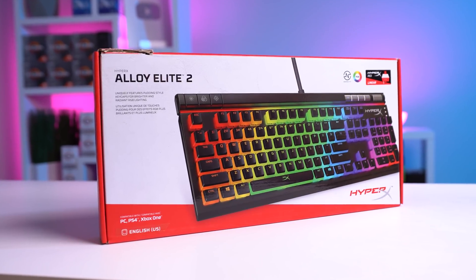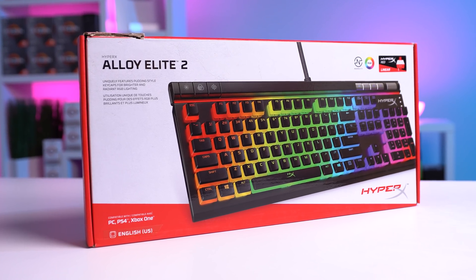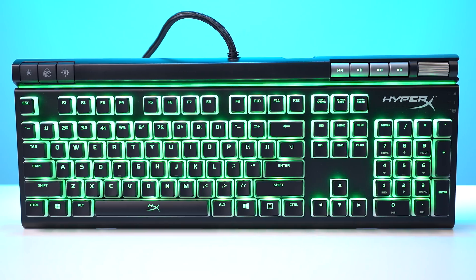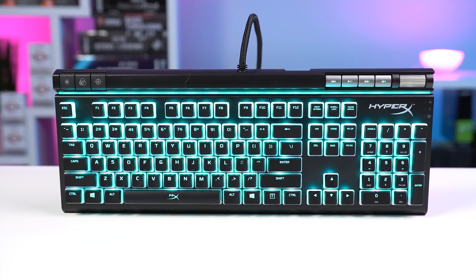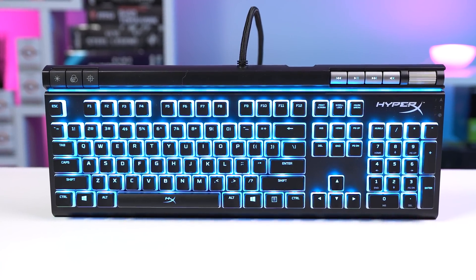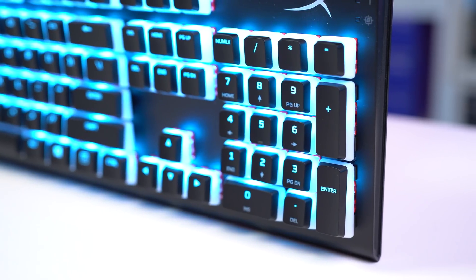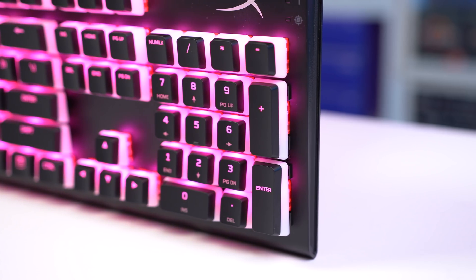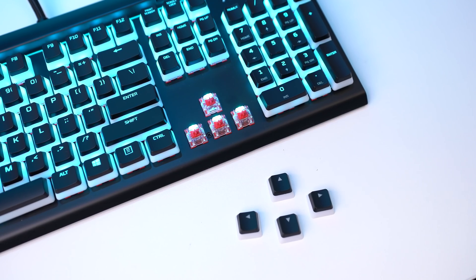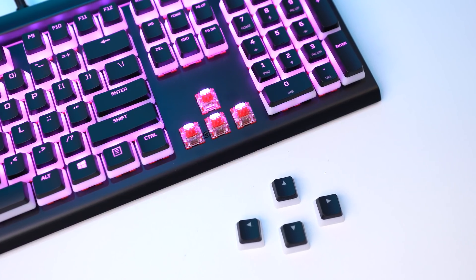Of course I've got to hit you with a mechanical option — the HyperX Alloy Elite 2. This one usually sits on Amazon for $130, but has dropped down to $100 before. It's rocking the same RGB light bar up at the top, the frame is super rugged and built out of steel, and I really like the beefier media controls with the volume dial in the upper right. This keyboard also has pudding keycaps, which really allow the RGB colors to shine through — almost like the keycaps are floating up in the clouds, a really cool effect. Underneath the keycaps are HyperX's own mechanical switches, and I really like the feel to them as they're nice and quick, not too loud and obnoxious either.